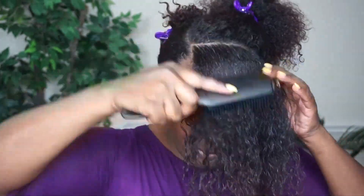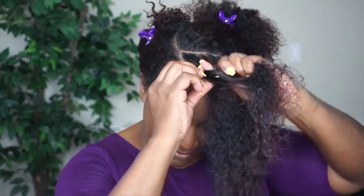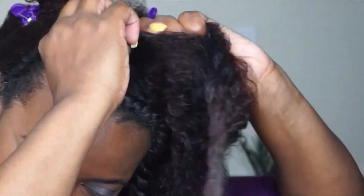After applying the product, I'm going to start detangling with my Denman brush, and this is going to give me a really nice smooth flat twist and make it a lot easier at takedown — starting at the ends and working my way up to the roots. Now I'm going to install a small to medium-sized flat twist. To avoid your hair tangling during the takedown process, just make sure you're grabbing your Denman brush or whatever tool you're using to smooth out your hair as you're flat twisting.